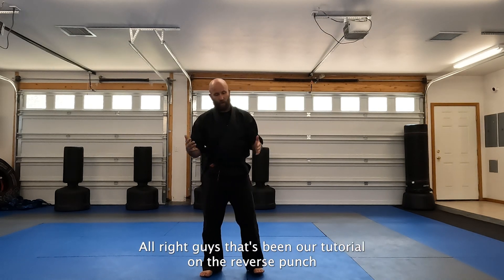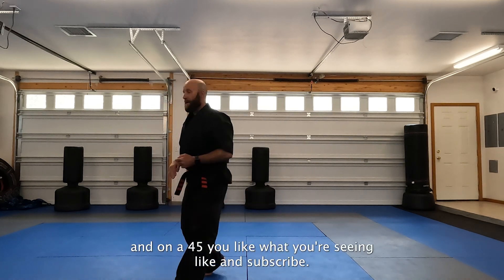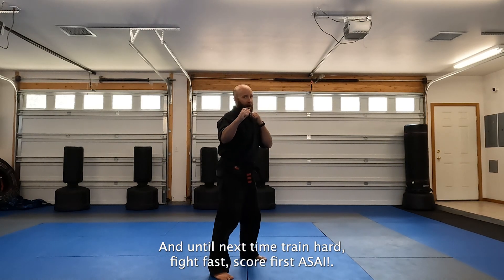That's been our tutorial on the reverse punch and how to hit it moving forward, backward, and on a 45. If you like what you're seeing, like and subscribe. And until next time — train hard, fight fast, score first.